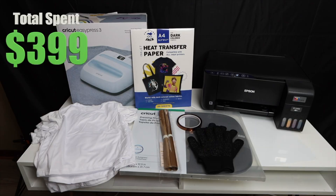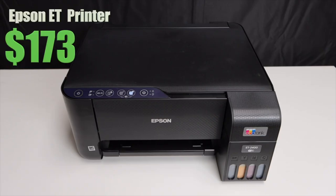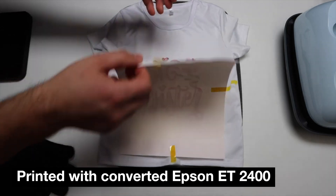This is one of the most cost-effective ways to get into sublimation printing. I did a beginner's guide where my entire setup cost under $400, with the printer itself coming in just under $200. If you could find a used Epson EcoTank on eBay for around $100–$125, that puts you at a great advantage. As long as there are no error codes, you can do the conversion on a used printer and not risk your main printer.